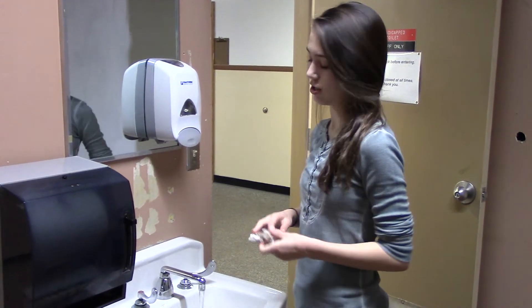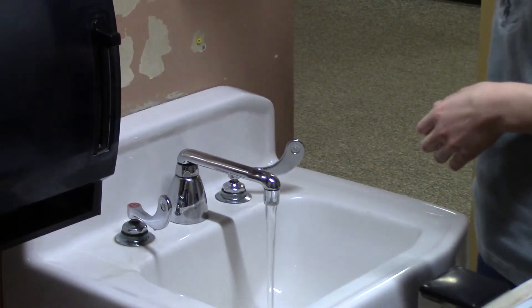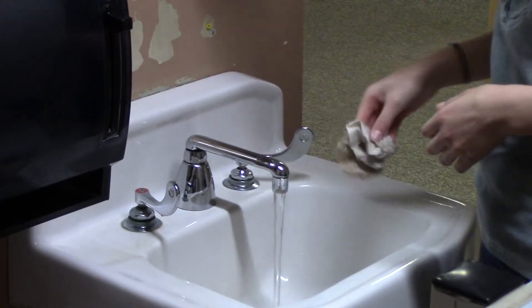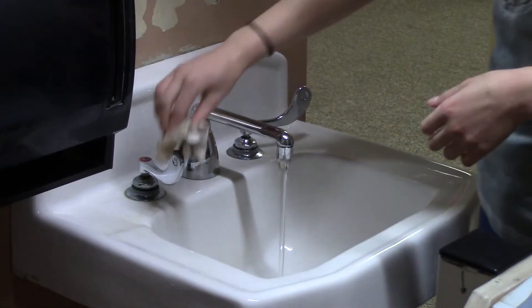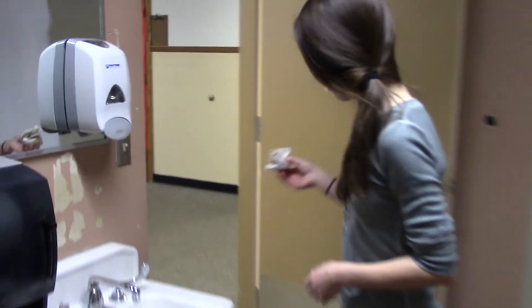Now you're going to turn off the water using your paper towel so that you don't have to touch the faucet. Then you just throw away your towel. Ta-da!